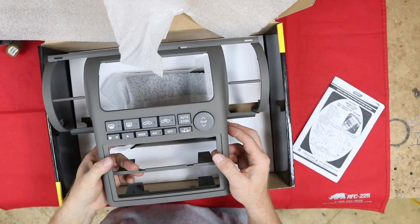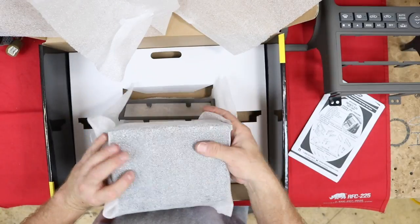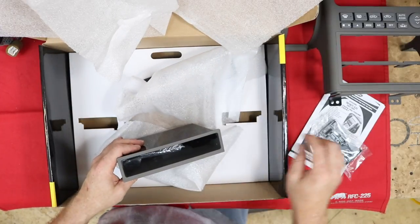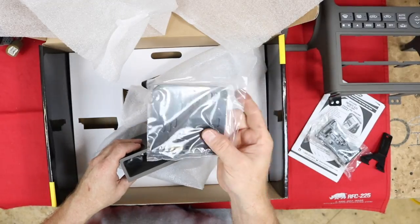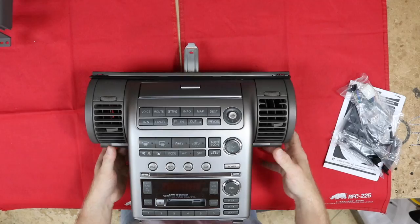The major complaint about this kit over the years has been these buttons — they don't feel like the factory buttons and it doesn't have the silver trim around them. Down in the pocket are your single din brackets, that plastic piece that's going to slide into the top, the double din brackets, the air conditioning control cable, and a bag with two screws.